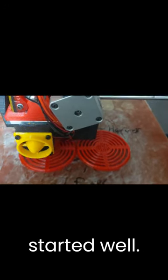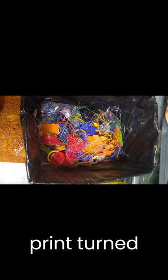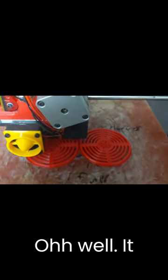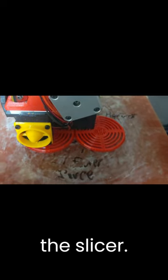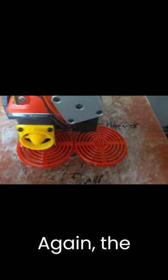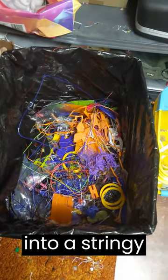It started well, but then the print turned to garbage. Oh well, it happens. I started another print without even bothering to change any settings in the slicer. Again, the print started well, then turned into a stringy mess.